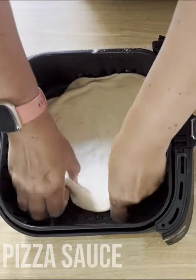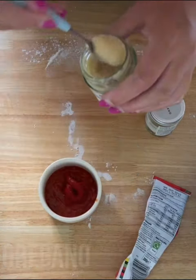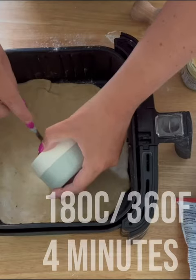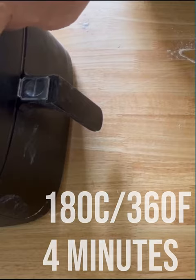Size the dough to your air fryer. Add some pizza sauce, tomato puree, garlic, and oregano — that's your base for your pizza. Start loading it up and cook at 180°C (360°F) for four minutes.